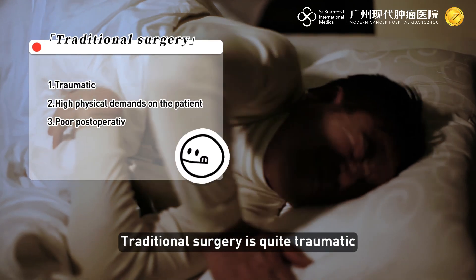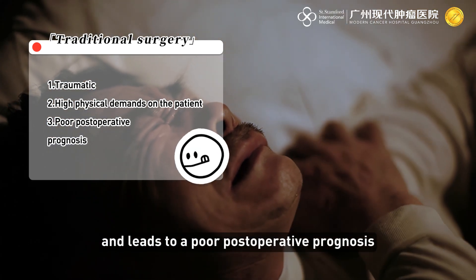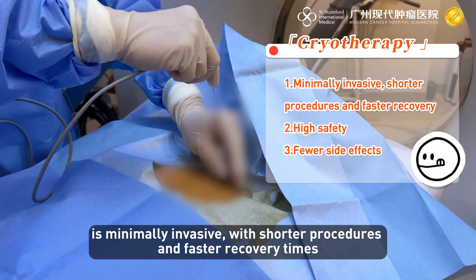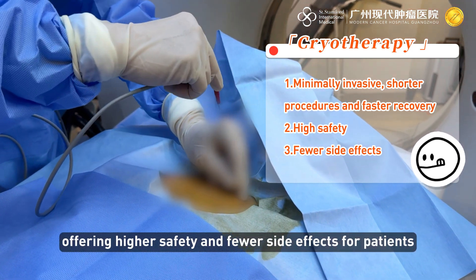Traditional surgery is quite traumatic, demands great physical fitness from the patient, and leads to a poor postoperative prognosis. Cryotherapy, by contrast, is minimally invasive with shorter procedures and faster recovery times, offering higher safety and fewer side effects for patients.